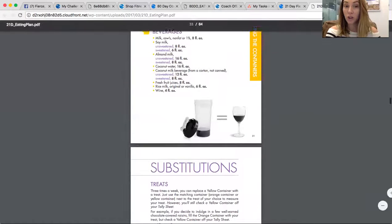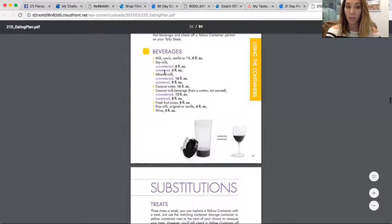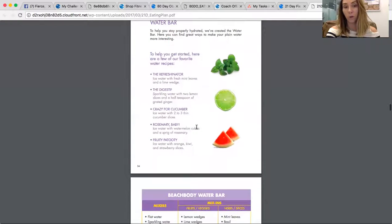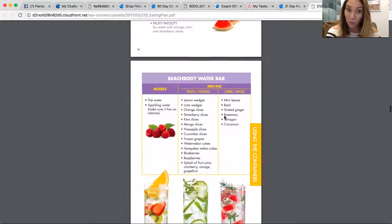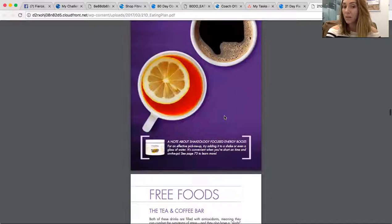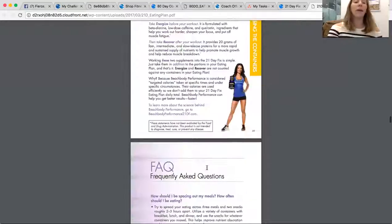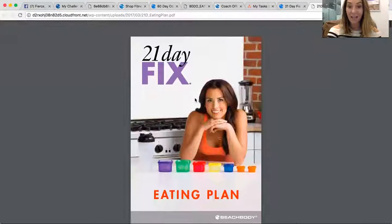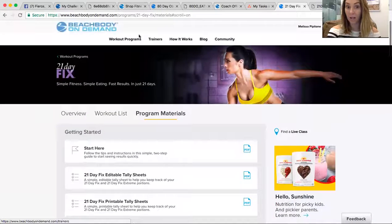There are some substitutions you're allowed. For a yellow, you can do unsweetened almond milk. For your treats, there are little options you can do. Your free foods are things like putting fruit in your water — you don't have to count that. Any extracts are free. There's also info about tea and coffee. So that pretty much covers this section — all of this is in your app or on beachbodyondemand.com.